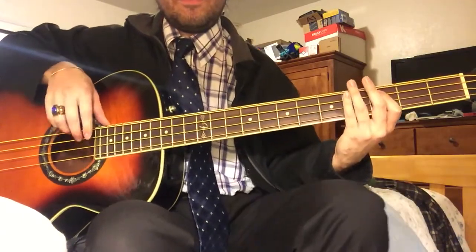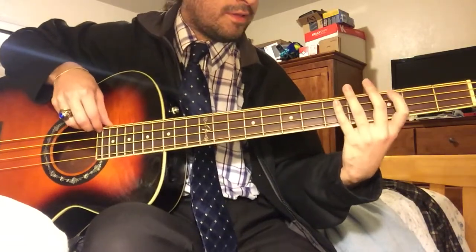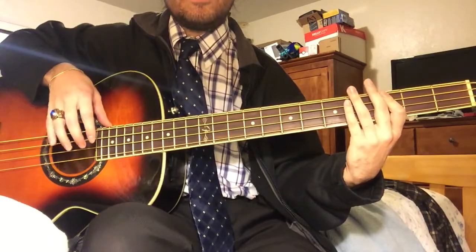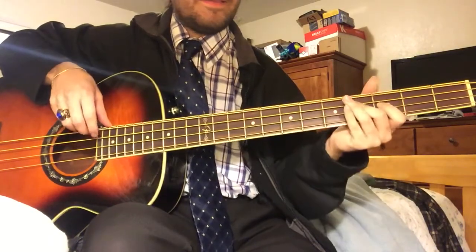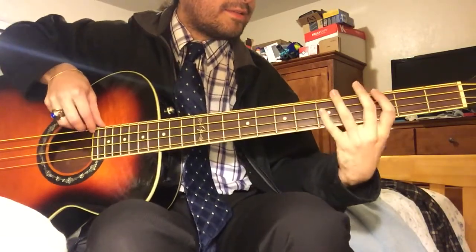There's only one riff you need to know to play the song. I'm using an acoustic bass because I just got home from work and it's kind of late, so I'm gonna use this guy. So King of Rock goes something like this.